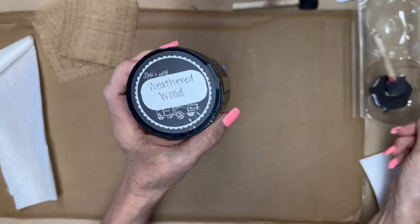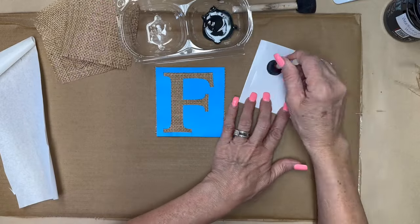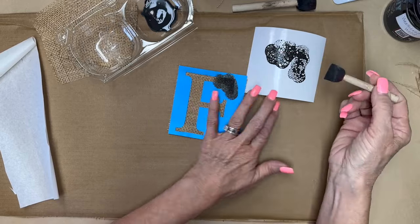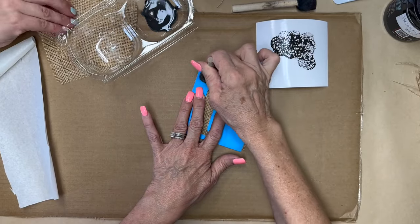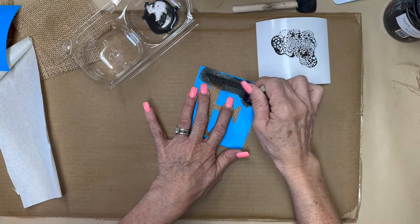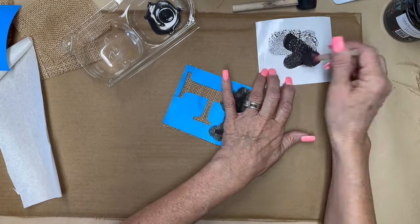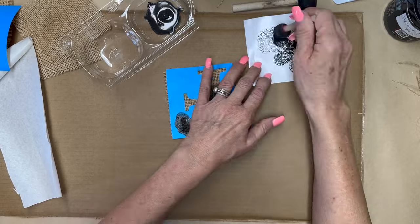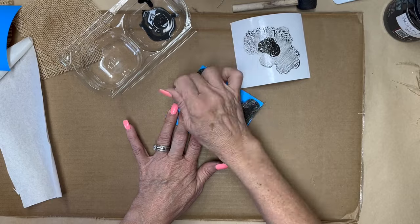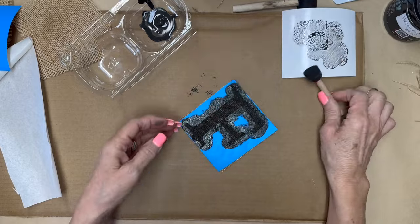I'm going to take Weathered Wood by DIY — it's a kind of gray-brown and I absolutely love this color. I'm going to use a sponge pouncer and just pounce it on. Did you see my friend's hands over there helping me? My friend is in the craft cottage with me today and we are crafting together — you're going to see her hands a couple times in this video. I'm just going to fill in all of these little pieces of burlap with the stencils to spell out the word FALL.